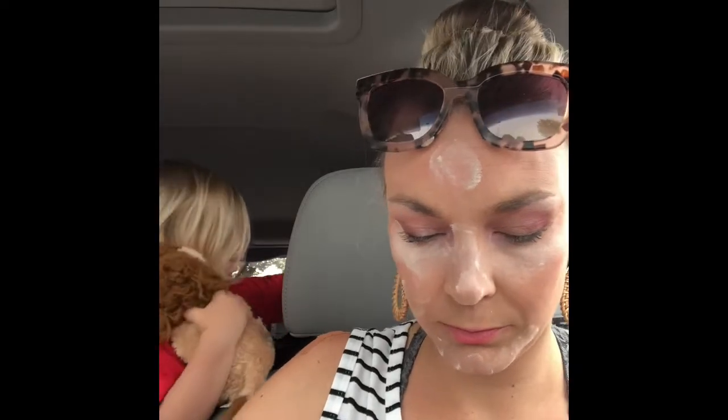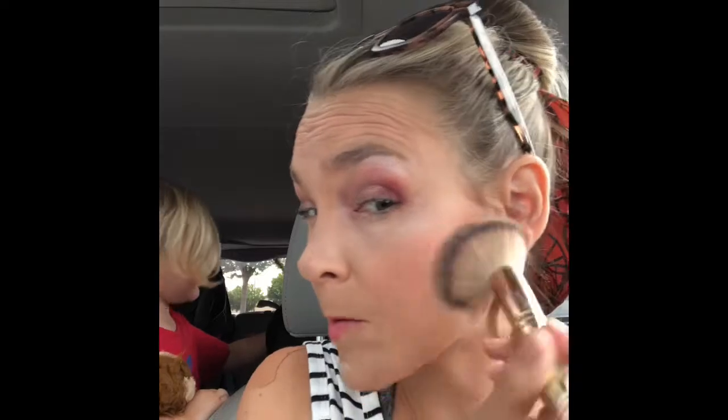I baked — I could have left it a little longer, but as you can see I have a three-year-old behind me trying to off himself. Anyway, that's it, I'm done. I could add some setting spray if I wanted.